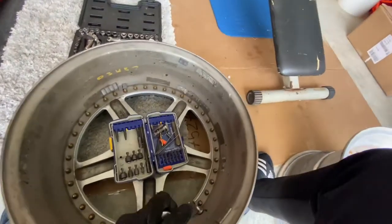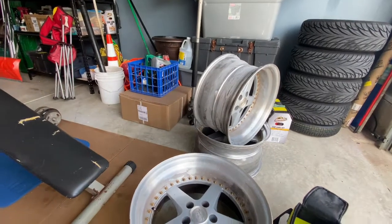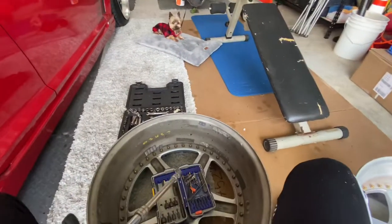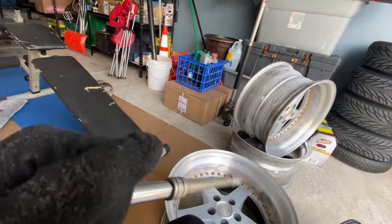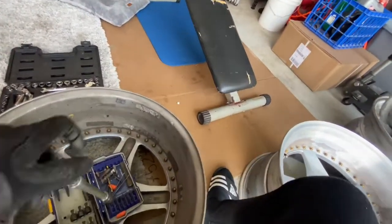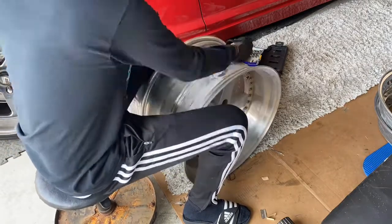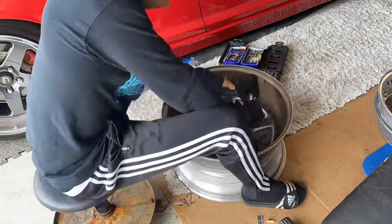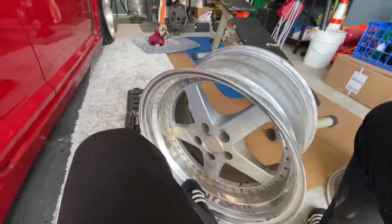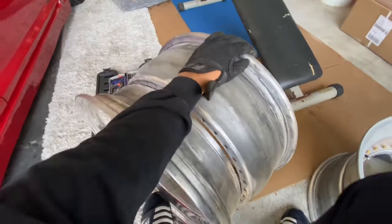This is a long process, you know. But I understand why people try so hard to rebuild wheels - it's a simple process but it's a long process because I gotta loosen up 40 bolts times four wheels, you do the math. As you can see, all the bolts are out - a little bit of shake and kabam, the sandwich falls apart.